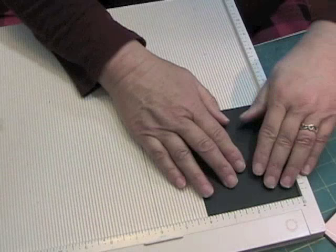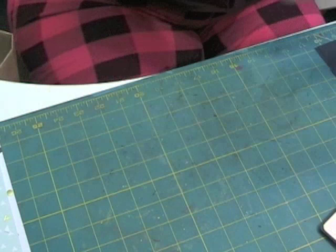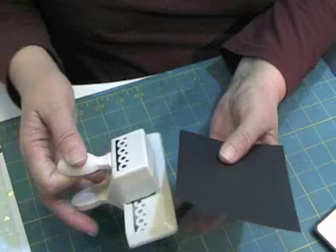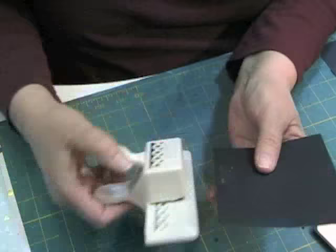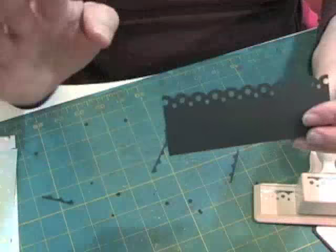Now we're going to score this at two inches. And then we're going to use my border punch. When you fold this over, my border punches don't actually meet up precisely with the other side — but that's okay. So when I fold this in half, my things don't meet up, and that is fine and dandy.